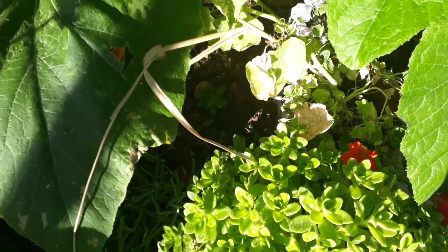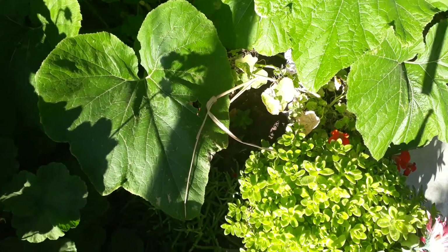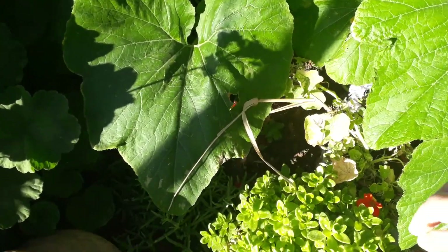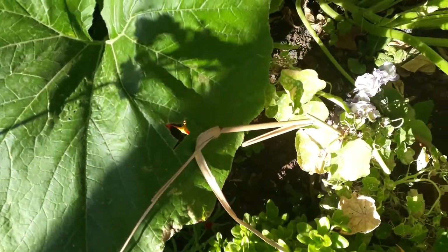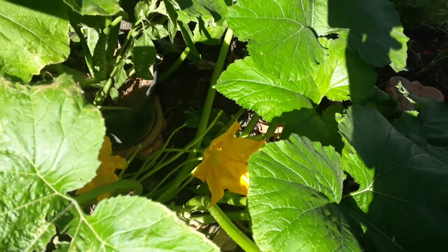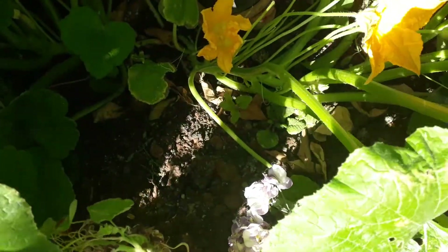Good morning and welcome back to my channel. Today I will be making some dolma using these flowers. This is a courgette plant.